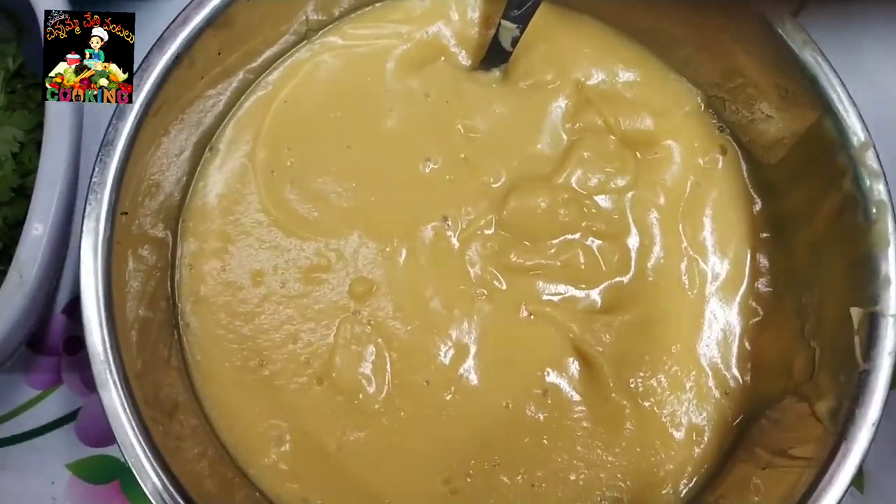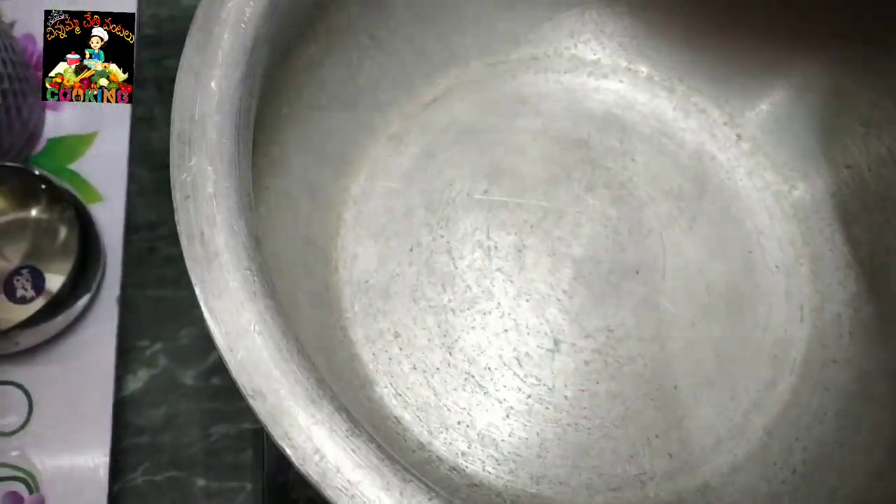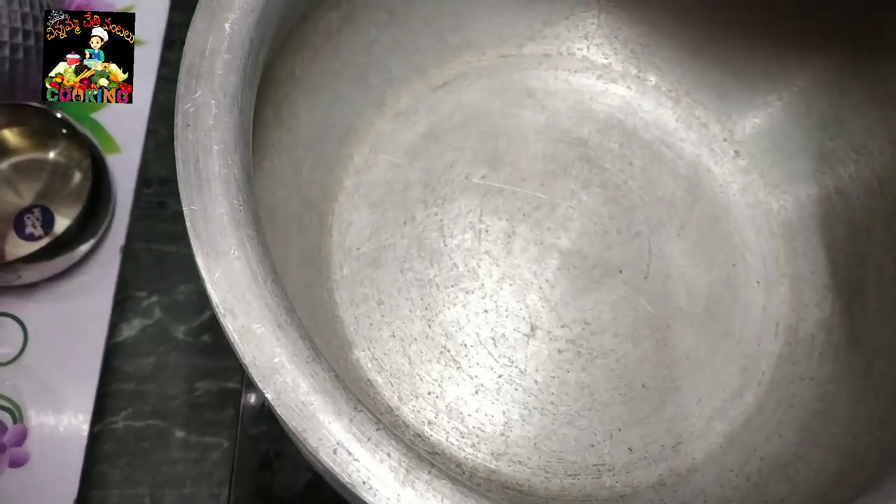We will mix the chicken. We will keep the fresh rice paste. Then put the oil in the tin and put them up one by one.